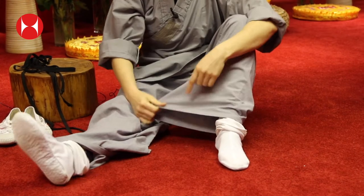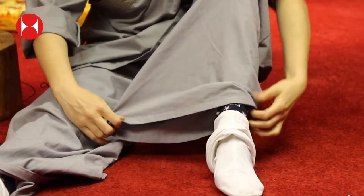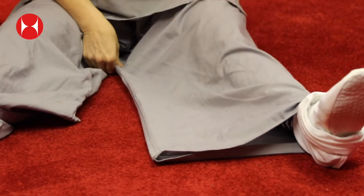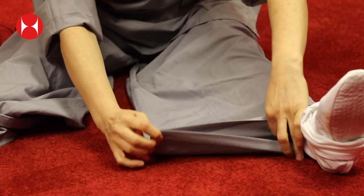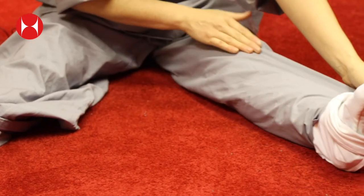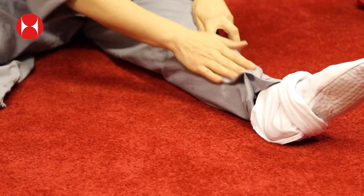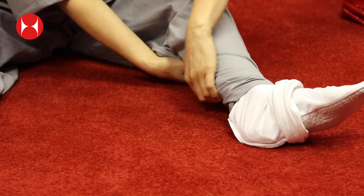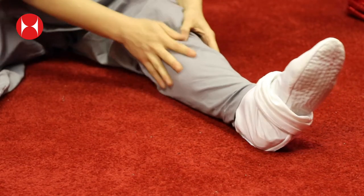You want to fold your Kung Fu trousers underneath the sock — there's a special way to do this. Make sure that your Kung Fu trousers are straight with no creases. Then you pinch it at the ankle and fold it back on itself. Then fold it back again so it's like a triangle that lies on the top of your leg, and then fold it all the way back around the back of your leg — so there are no creases when you pull your socks up.